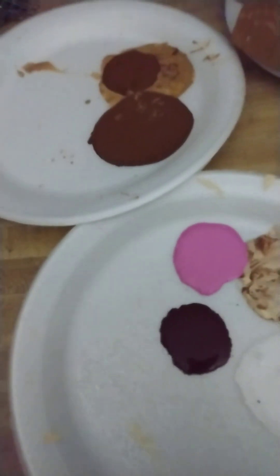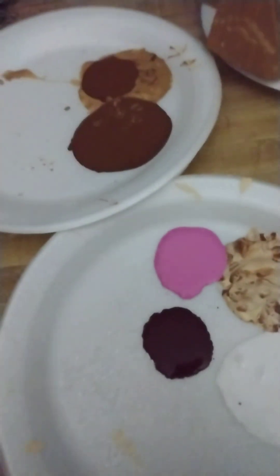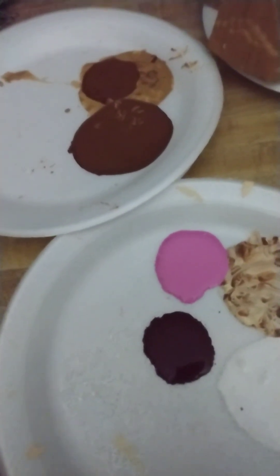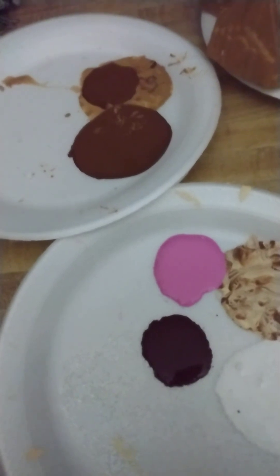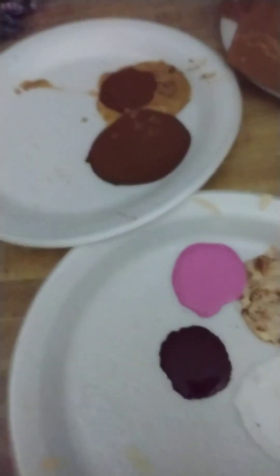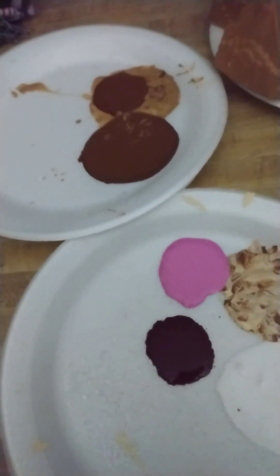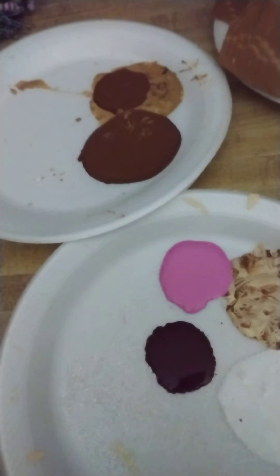Hey guys, this is Brenda from Braceways. Guess what I did with this paint and glitter and stuff? I was busy a couple of days ago making molds out of the new molds that I had gotten on the last trip to San Antonio, and I wanted to show you guys what some of them look like already finished.